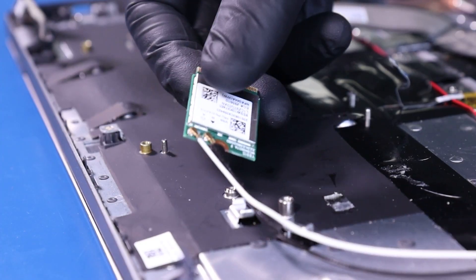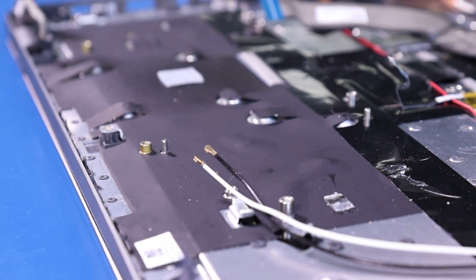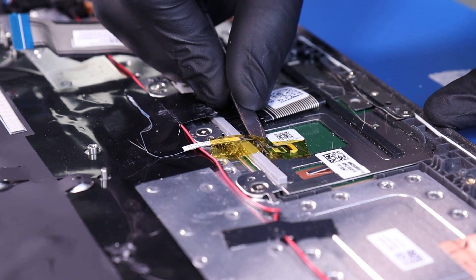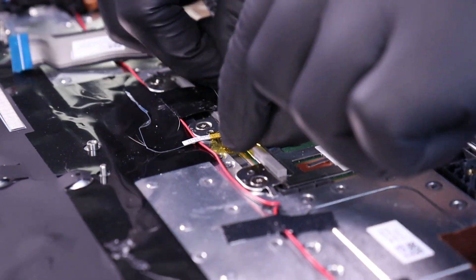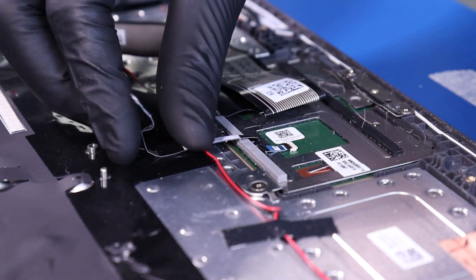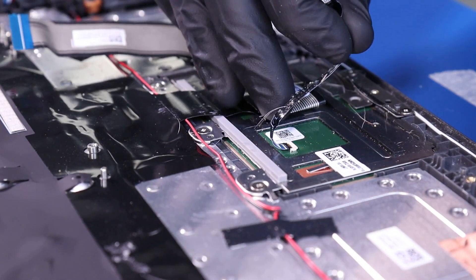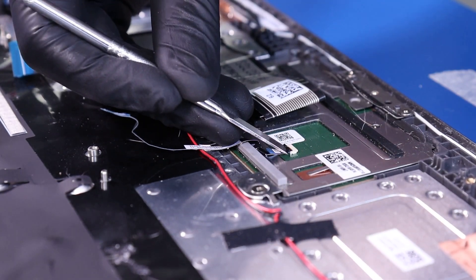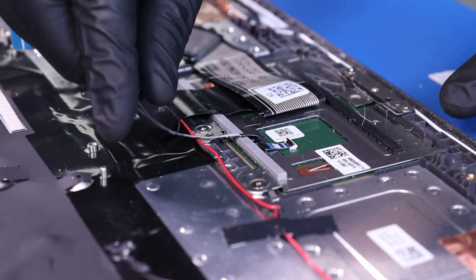Pop the antenna cables free from the Wi-Fi card. Peel back the tape. Flip open the locking clip and unplug the touchpad cable from the touchpad.